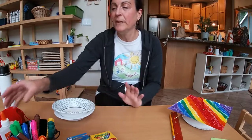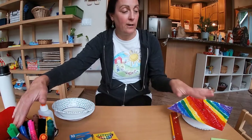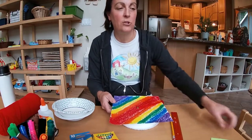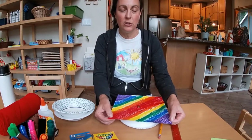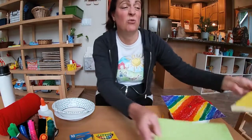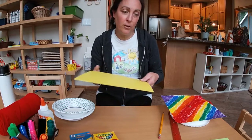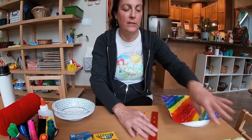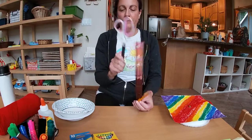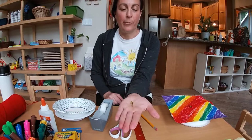You need a bowl and some glue, something to decorate your cap with, and some yarn. There are a couple different things you can use for the flat top: construction paper, tag board, an old folder, or cardboard from a cereal box. And then you'll need a ruler, a pencil, scissors, and some tape or one of these — this is called a brad.